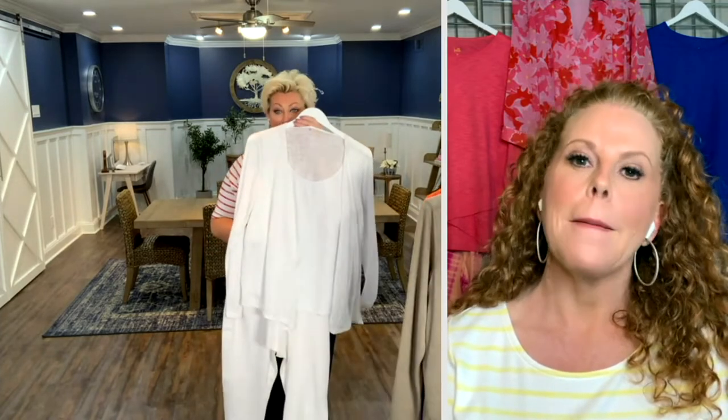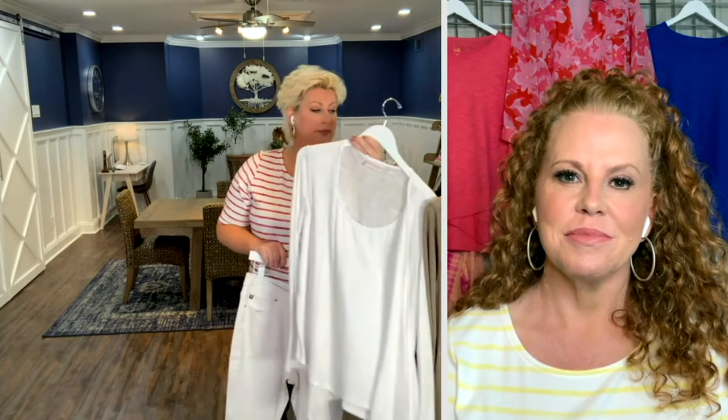I have been invited to several white parties — all white parties. I would wear that. This is one you can wear with shorts, too.